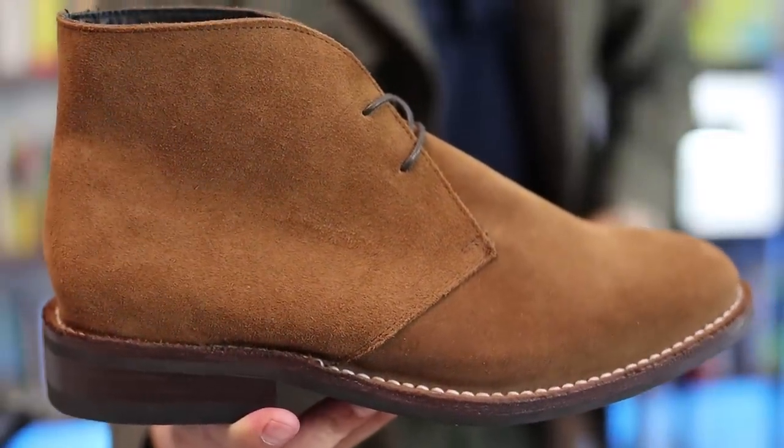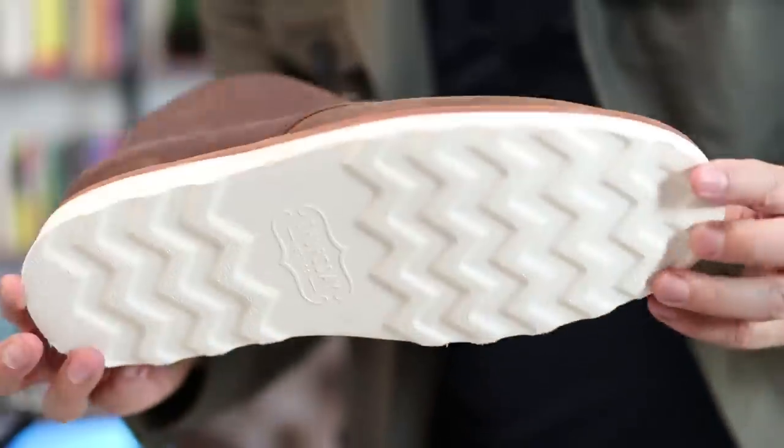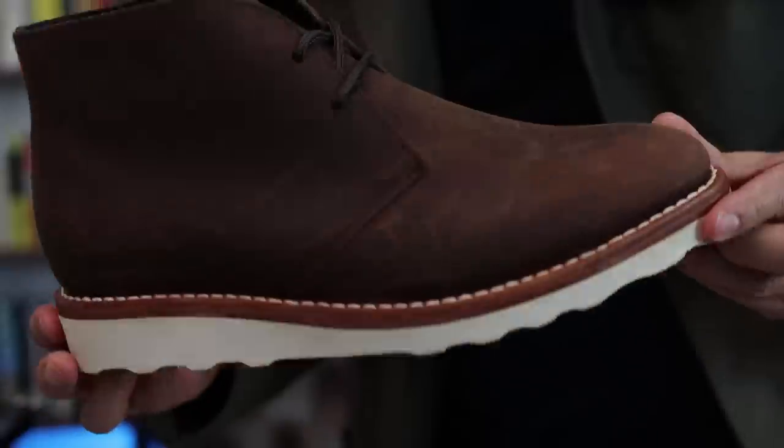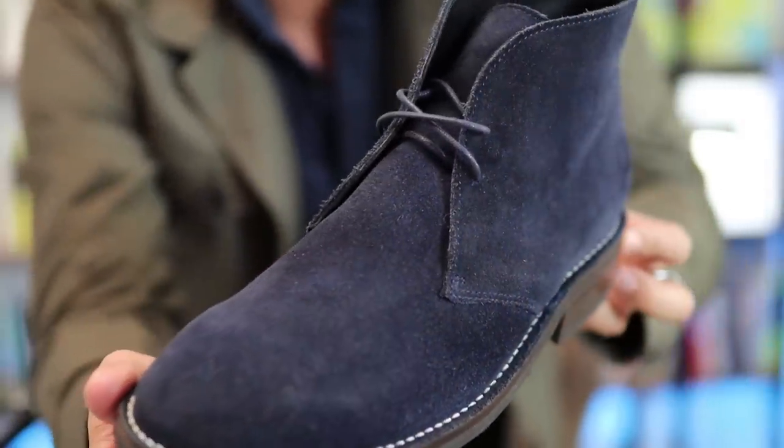The desert boot has come a long way since World War II. We've seen a variety of styles. This pair right here has a contrast sole — pretty much a flat sole that gives a little more surface area and traction, comfortable for city walking. The previous pair was suede; this one is a solid lightweight leather, but what remains is the simplicity of the build. These are really going to be casual boots — wear them down with jeans and a t-shirt or a henley, or maybe a button-down. You could even wear them with a sports jacket in a more formal pair, like these blue suede ones, possibly with denim or odd trousers like gray flannels.